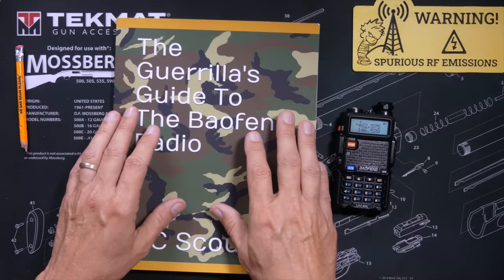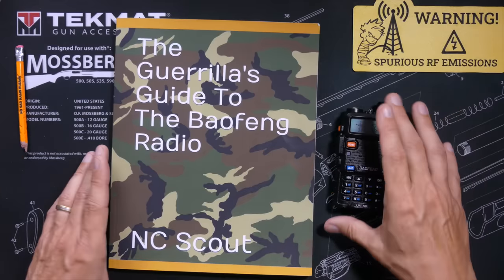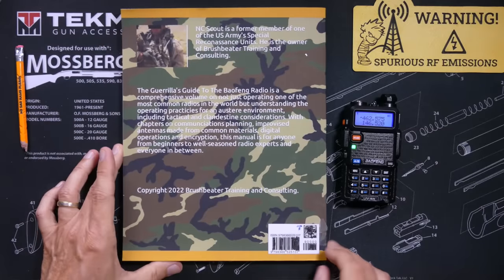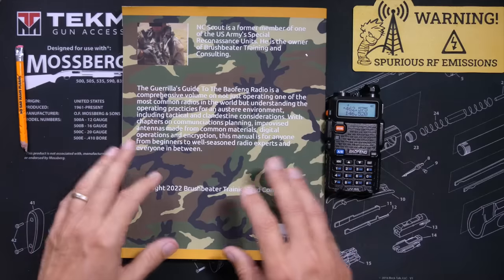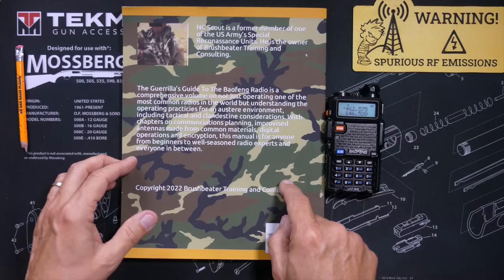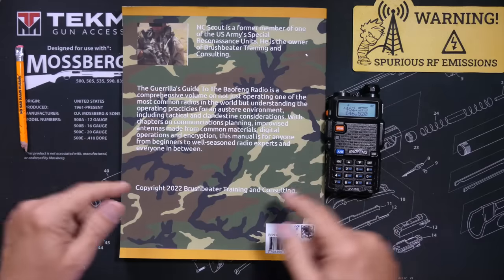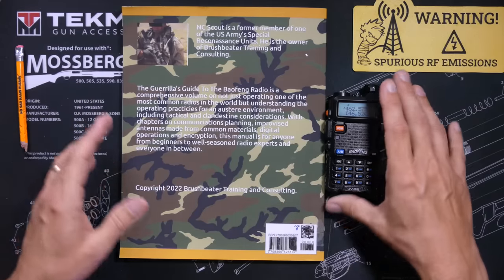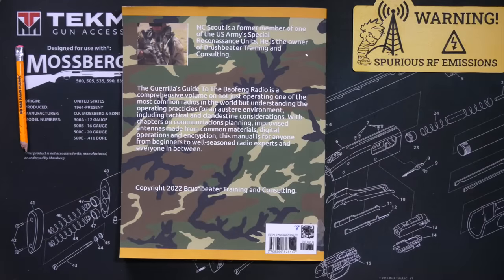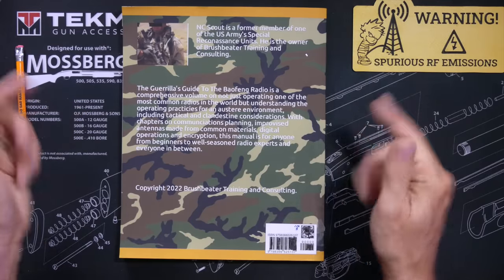The book even teaches you how to make your own antennas for different situations out of things you'd probably have laying around the house or rolling around in the bed of your truck — all the kinds of stuff that most licensed ham radio operators probably have no idea how to do. And if you do have a ham radio license, don't think that just because you have a permission slip from the government and a license plate on your car that makes it easy for anyone to look up your name and address, that you won't also learn something from this book. So if you are looking for an easy-to-understand source of information to use your Boofwang or similar radio in a real emergency or a shit-hits-the-fan situation, then this little book is probably the best place to start.